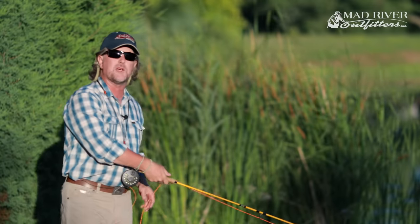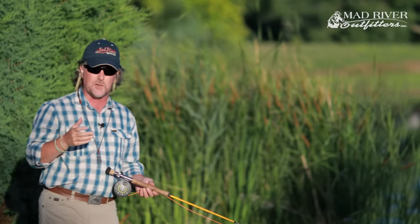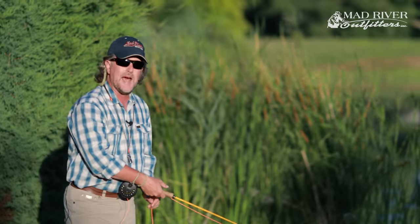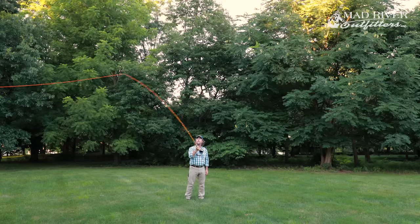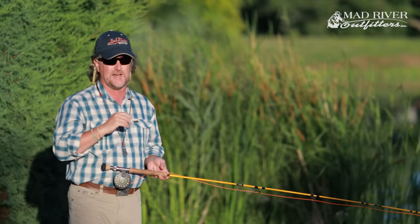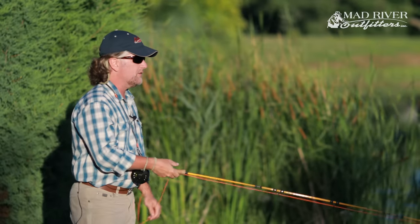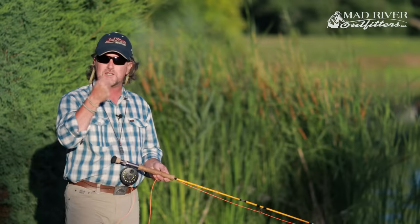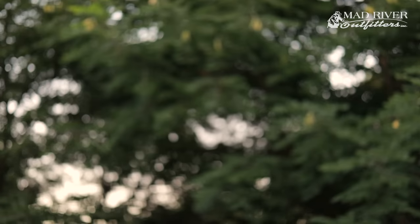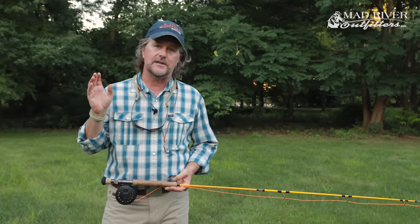Rule number one is most important on the upcast. Here at the Midwest Fly Fishing Schools we call it an upcast and a downcast — not a back cast and front cast. Your upcast should act like an airplane taking off a runway, and your downcast should act like an airplane coming in for a landing. In order for it to be an upcast, your thumb has to travel upward. When it stops, that launches the line off the rod tip just like a plane taking off.